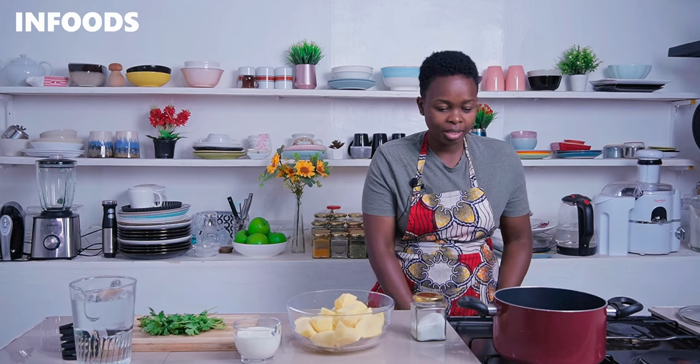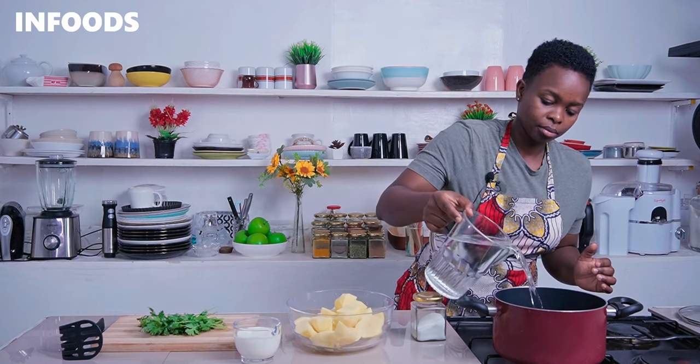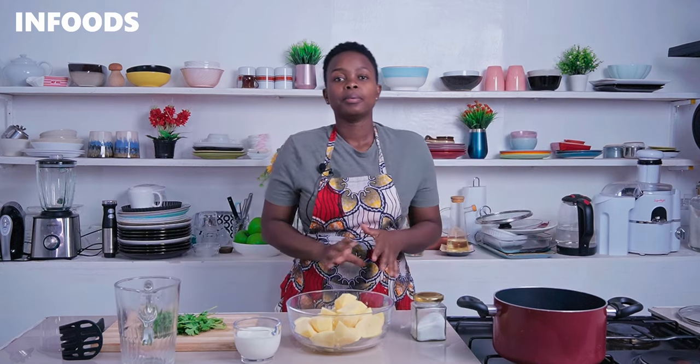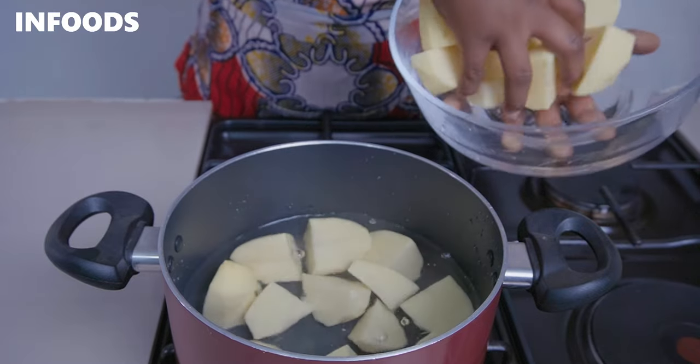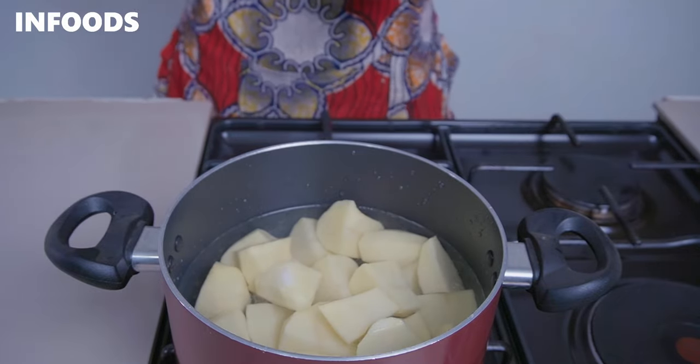Place a pot on a medium-high flame and add cold water. Whenever you're boiling potatoes, always boil in cold water so that the potatoes cook evenly. Place in the potatoes, add in some salt, cover, and let the pot come to a boil. For this recipe you'll need a potato masher, and if you don't have one you can use a cup or a wooden spatula.